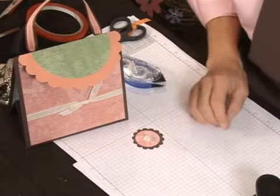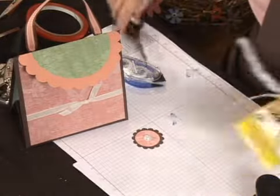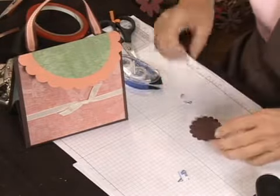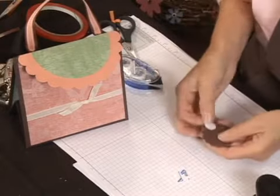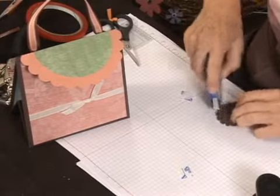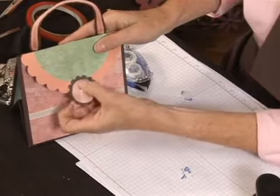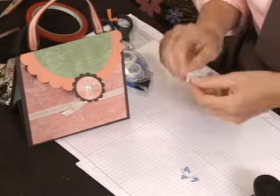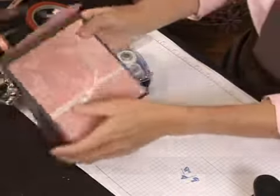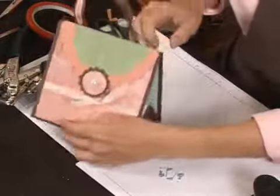To finish it up, I'm going to take some sticky strip dots. What I like to do here is go ahead and place one on the back. You're going to be placing it on the bottom half, and you're going to be putting a little bit of adhesive on the top half of the scallop, so it's going to close like that. To line up the second piece, all you have to do is peel the sticky part off, stick the Velcro part to that, and when you close the purse, it'll be exactly in the right space.